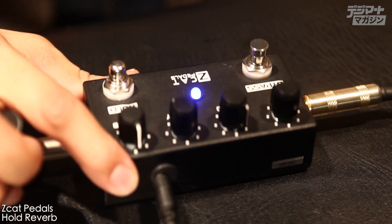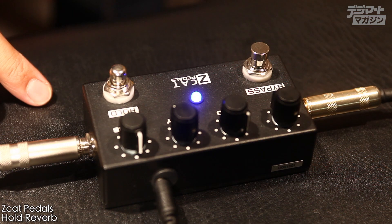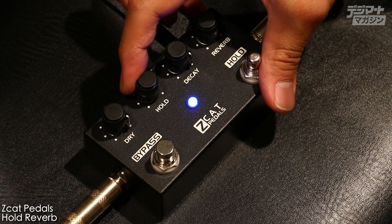It's very compact and simple. But there is another interesting effect. The point is the Hold Mode. Hold Mode freezes and sustains the sound continuously.